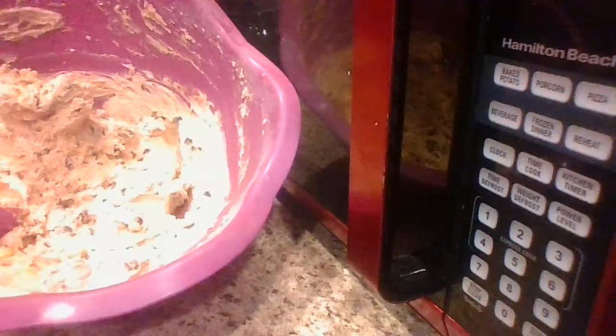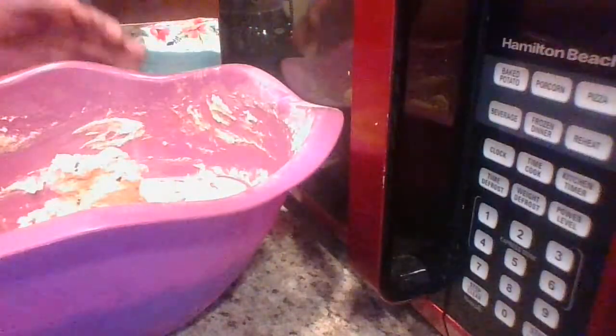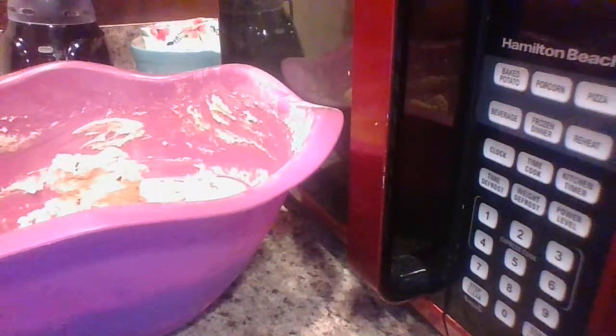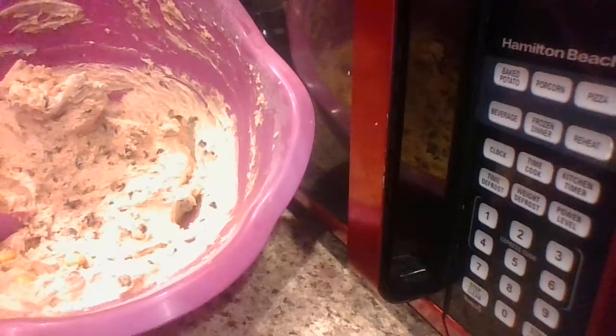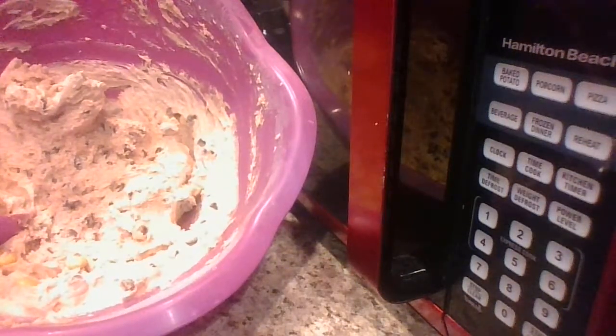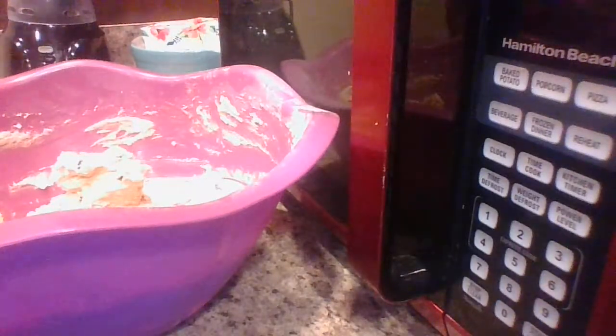A lot of people freeze this cookie dough, let it get a little harder, roll it into small pieces, freeze them, and then put them on top of vanilla ice cream. They get the raw cookie dough really hard, make it into small bites, and put it on top of ice cream.